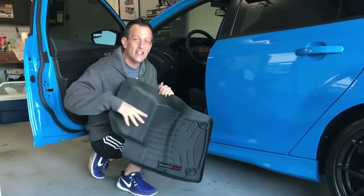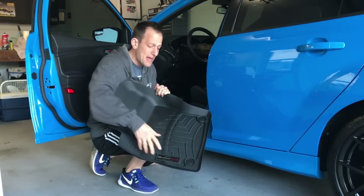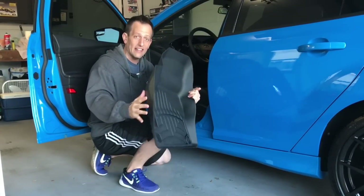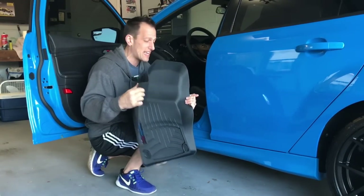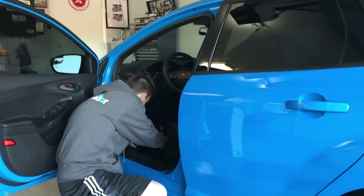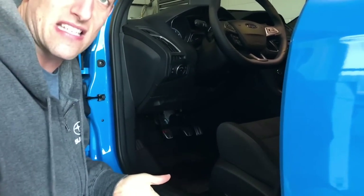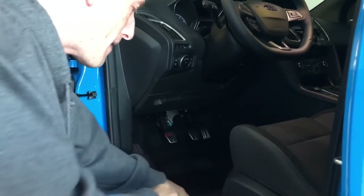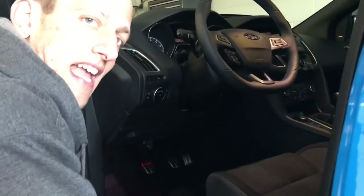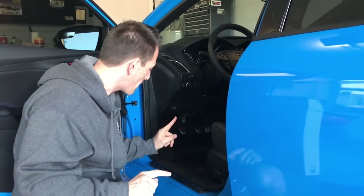Another great thing about these floor liners is that they're very easy to clean. If you bring sand or water into the car, you can vacuum it up and clean these to keep them looking in really perfect condition. They're very good quality — nice and thick. To install, just take your WeatherTech floor liner, slide it front end first underneath your pedals — and since this is a manual transmission car we have three pedals — then just make sure you hear that click sound. Once you hear the click, you know it's secure.